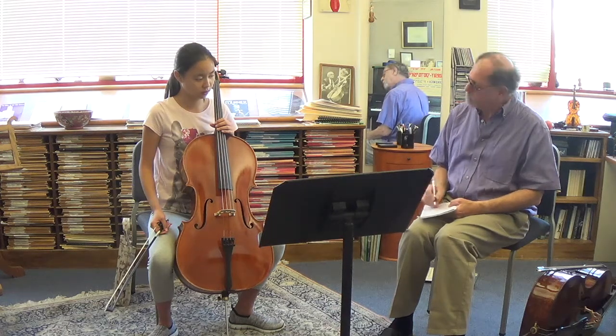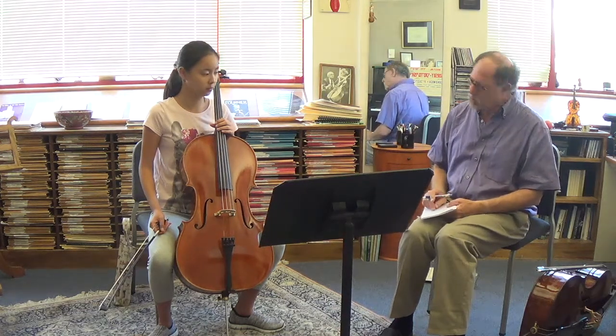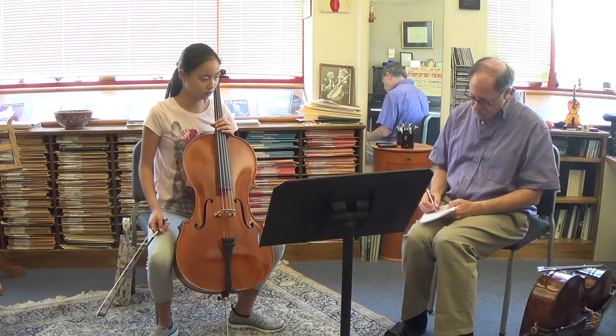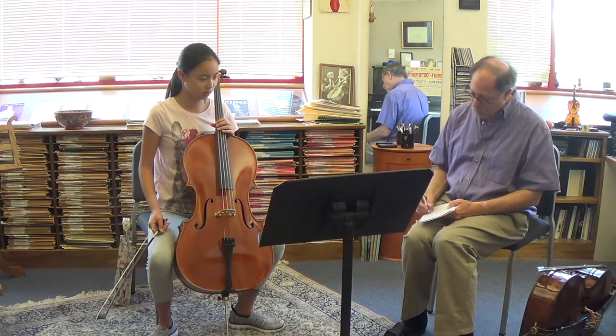Yes. Do you play piano or something? Yes. So you know what intervals are. Do you know what the perfect intervals are? Fourths, fifths, and octaves.